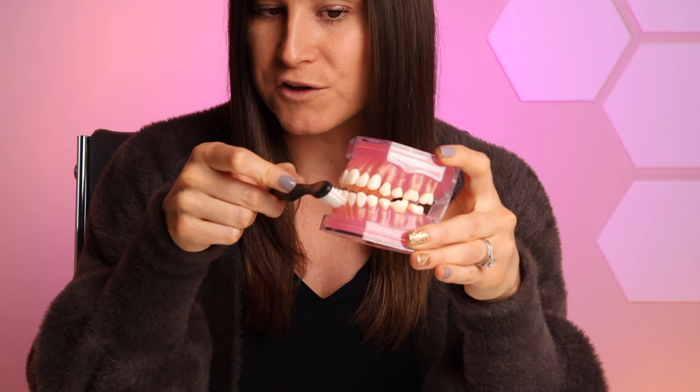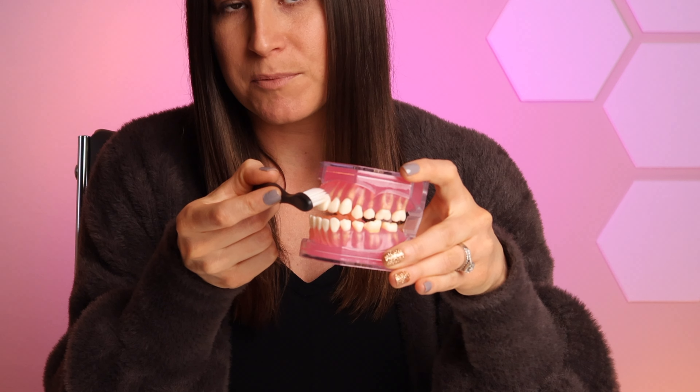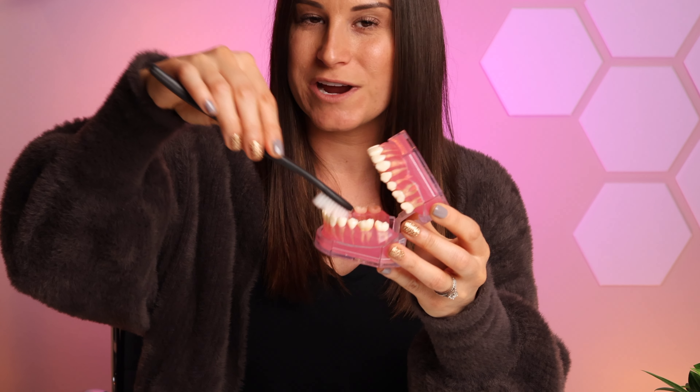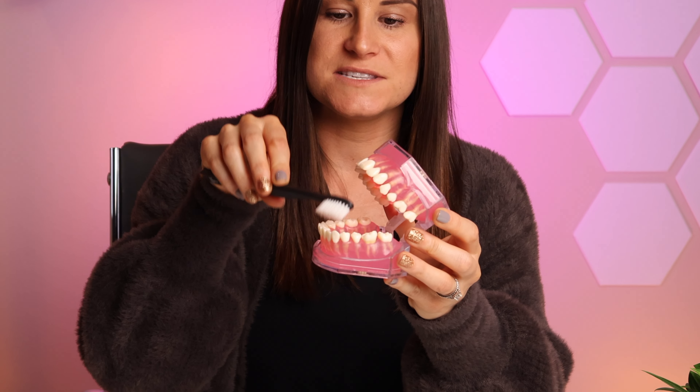Now I'll teach you how to angle the bristles towards your gums — 45 degrees towards the gums. You do want to put the bristles on the gum tissue right where that pink meets the white, right along the margin. That's where all that plaque sits. So down on the bottom 45 degrees, up on the top. The only difference on the bottom front six teeth and the top front six teeth on the inside is you're going to go straight up and down. For whatever reason, that angle gets a little bit more plaque off than trying to come from the side.